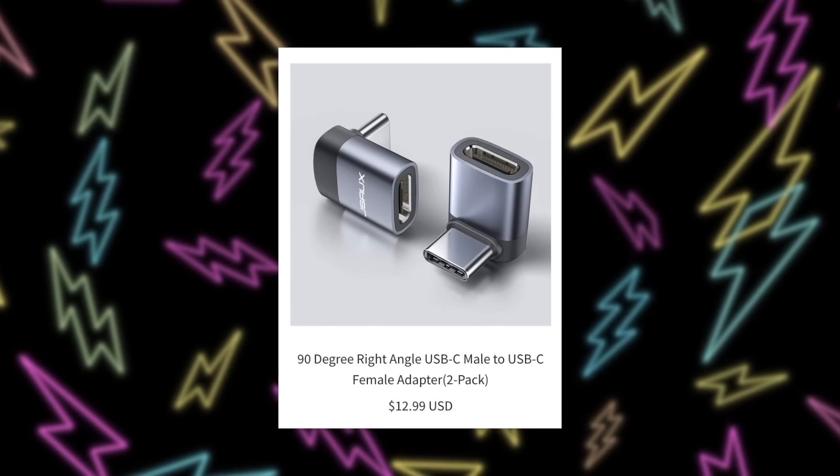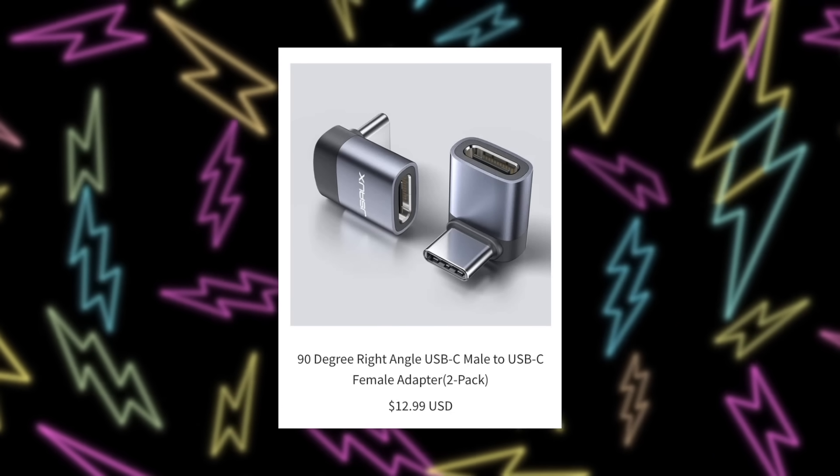Just like with every other JSOX accessory, the little L-bracket comes in a two-pack, and you get both for $12.99 — a pretty fair price. I highly recommend grabbing it because it makes playing the Steam Deck while plugged in so much easier. You're going to need to play plugged in on more demanding games, and having that L-bracket means you could keep one on your charger and another on your battery bank and you're good to go.